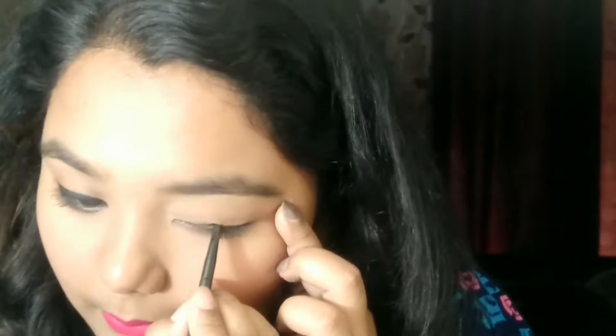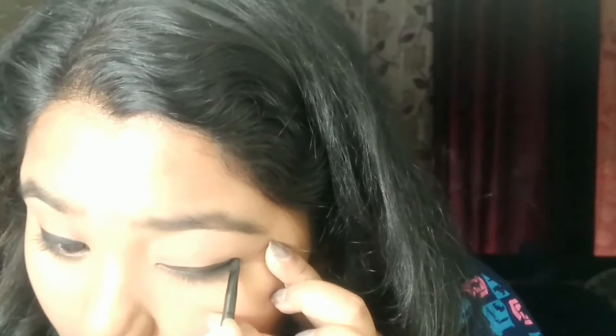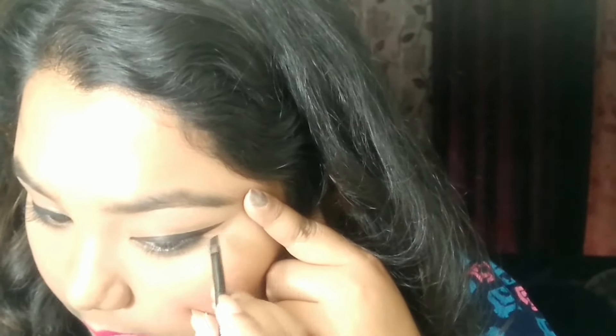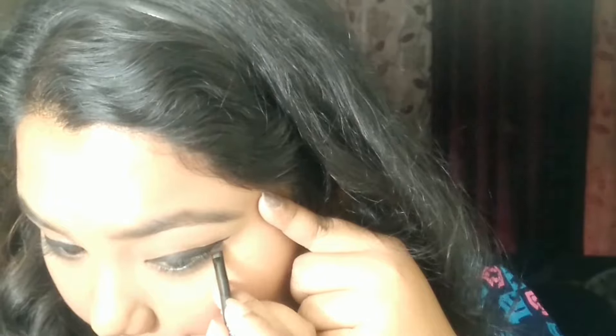The last technique is with the gel eyeliner. First, I'll draw a normal basic eyeliner again using the same technique. Then I'll take the angled side of the brush, draw a wing, and connect it with the basic liner. This gel eyeliner is really amazing — drawing a wing eyeliner with gel eyeliner is really easy.